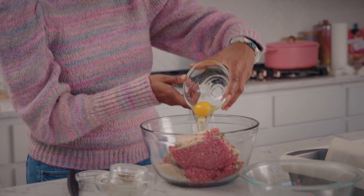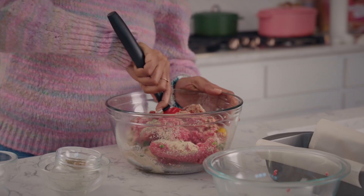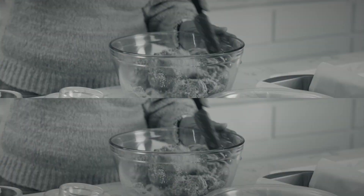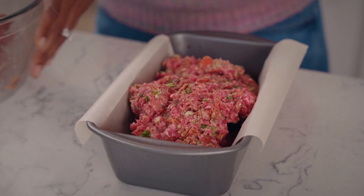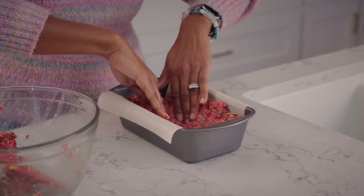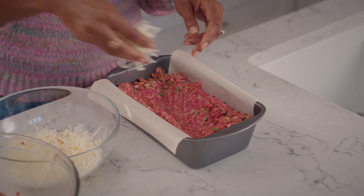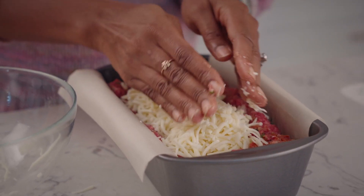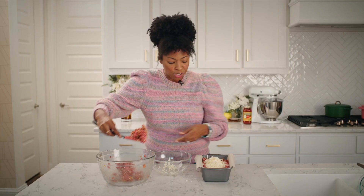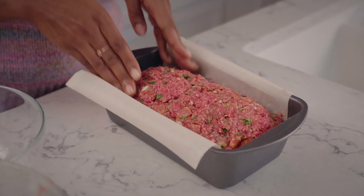Now let's add in our binders. I've got two eggs and some milk as well, mixing everything together. I'm going to start adding this directly into my pan. I want to create a well right in the center, so as you're pressing, just make sure to scoop the meat to the side, because we're going to add some cheese in there. Then I'm going to place the rest of my meat mixture right on top and hide it so no one knows it's there.